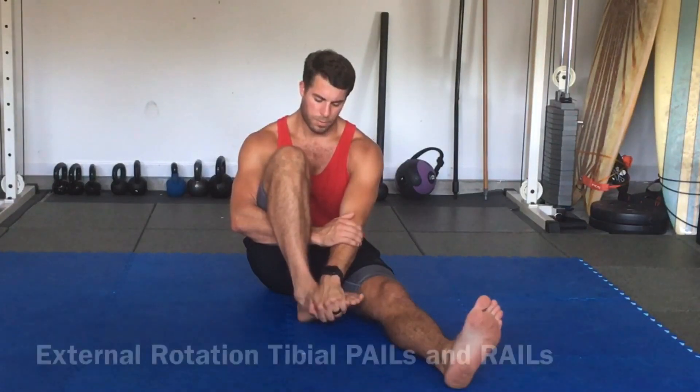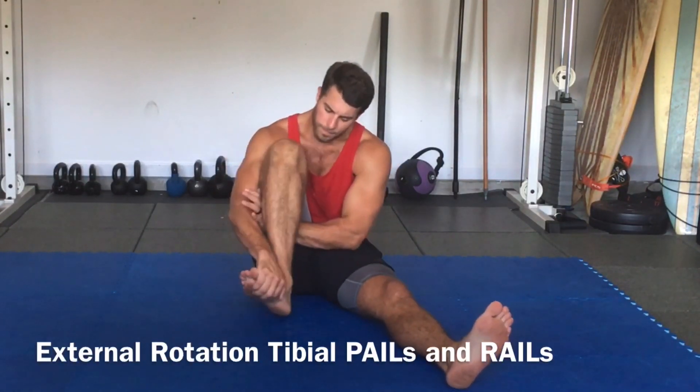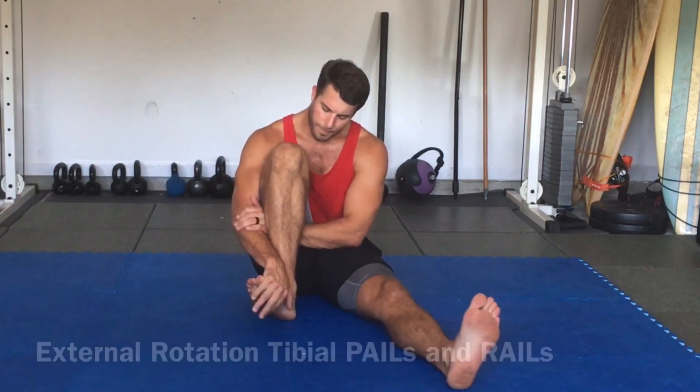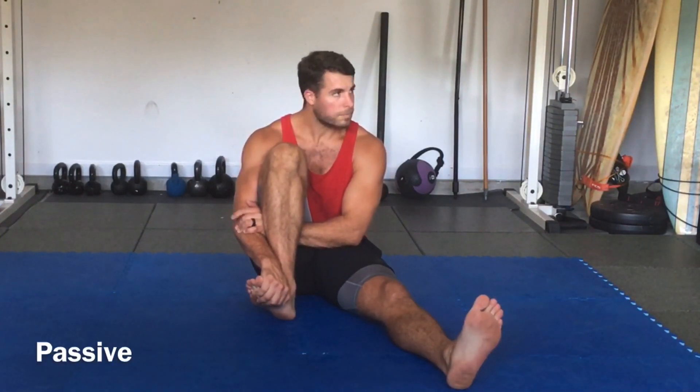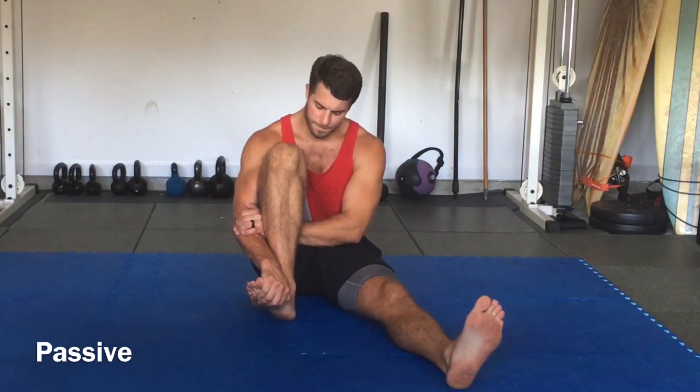So if you have outside knee issues, then this is going to be the stretch for you. Now if you have inside or medial knee issues and it's very tender when you stretch here, like I've had in the past, you're going to want to just passively hold, inhale for 4, exhale for 8 in this position.